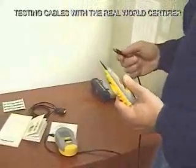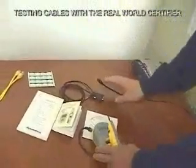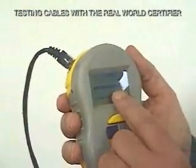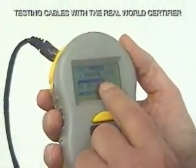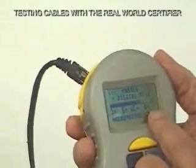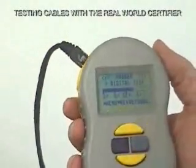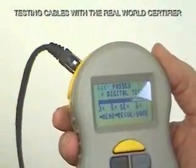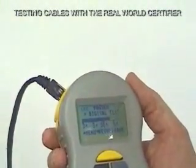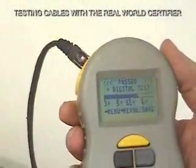So there we are — we're done. We take our probe and go back to the main unit. Now we can see that this is a pretty good cable. It's above a Cat 5E cable, not quite a Cat 6, but it's closer to the 6 than the 5E, so you know it's a pretty good cable. And of course, we have PASSED in big letters, so you know right away it passed all the basic tests, and here we give you the speed or cable category.